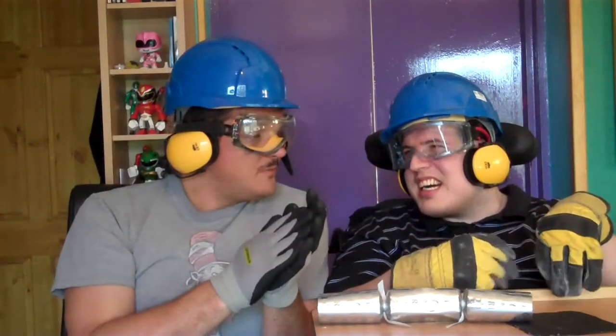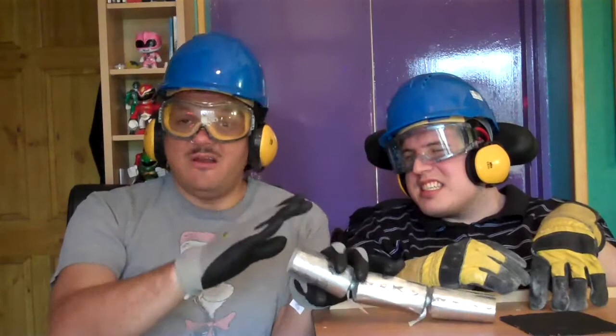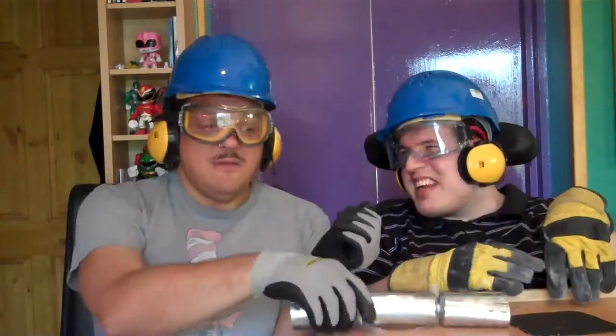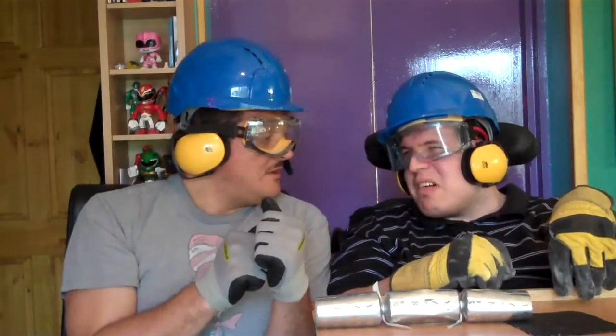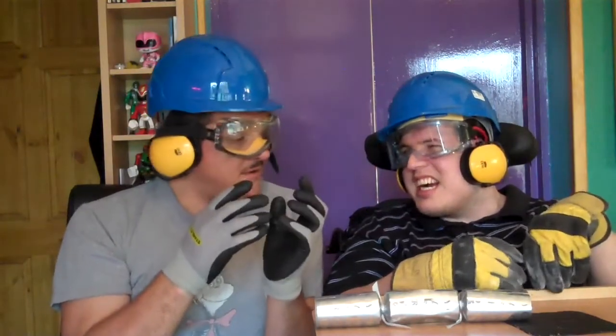We've got ear defenders to protect our ears from the bang. That can be very dangerous — you don't want to be disorientated and not be able to hear; you could spill the gravy at your Christmas dinner. We've also got gloves. The gloves are very important because paper cuts are terrible, they really hurt. So we'll be super safe and not get any paper cuts on our fingers from the crackers. Do you think we're about ready to pull the cracker? Yes!